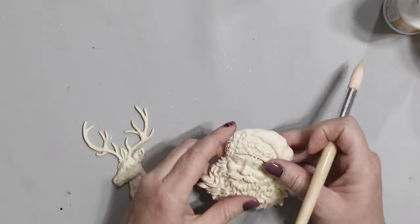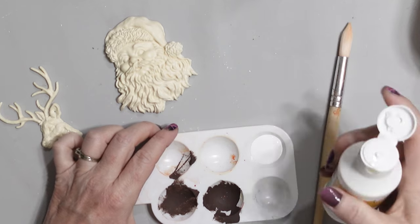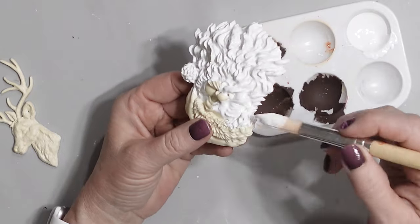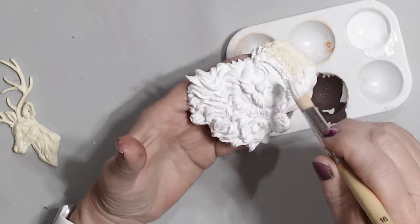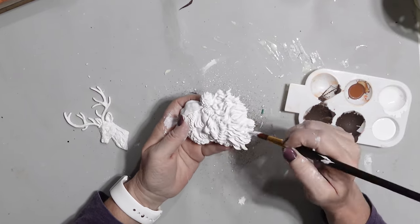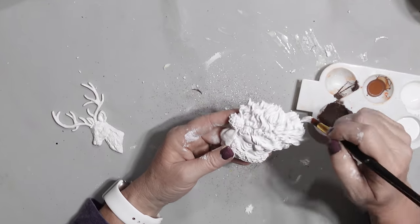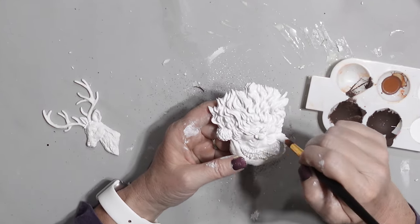Once I had the resin pieces ready to go, I used some white chalk paint — I believe this is Heirloom Traditions white chalk paint — and I painted each of the resin pieces solid white. With all of those little intricacies it does make it a little bit challenging, but in the end I promise it's worth it. First I did the Santa, then I did the reindeer, and I let them completely dry before starting a second coat.